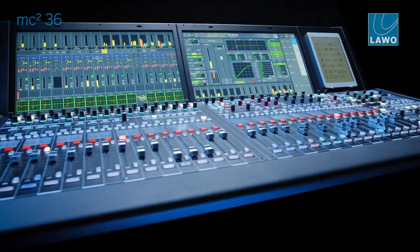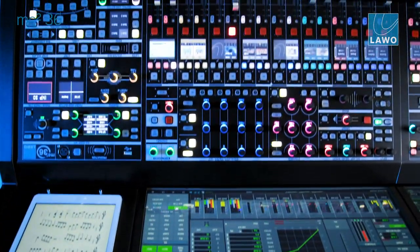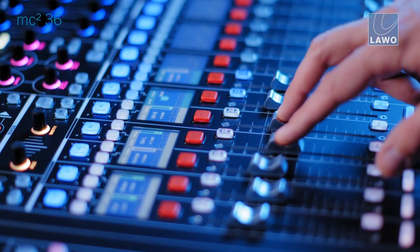We have seen an upgrade or redesign of the 56, we have seen a new version — the 96 as the flagship model — and this technology is now inherited by the 36 console as well. We're looking at more processing power and more increased I/O capabilities.